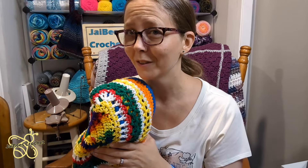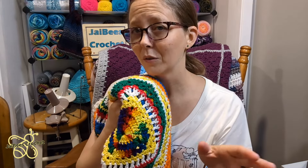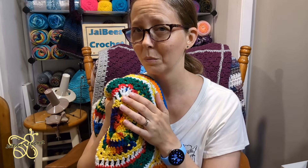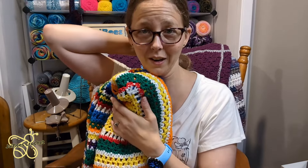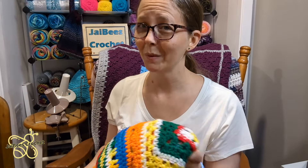My daughter's had hers for 13 years, but it was made probably about 15 or so years ago — early on in my crochet career, so it's been almost two decades on hers. She's holding up pretty well, but I really need to make a new one because I don't know how much longer she has with it.